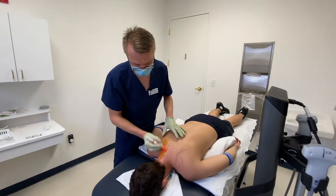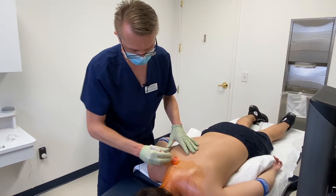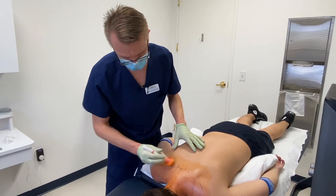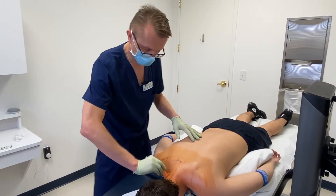Now that his neck and shoulder blades have been marked, I'm going to clean the area with an antiseptic. This is chlorhexidine and some alcohol — a surgical-type antiseptic — and it'll make sure that the whole area is nice and sterile before we get to the procedure.